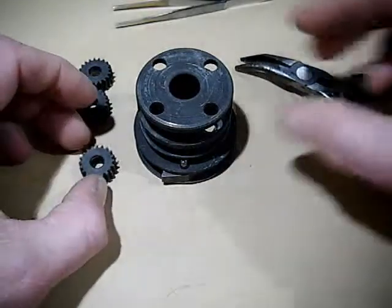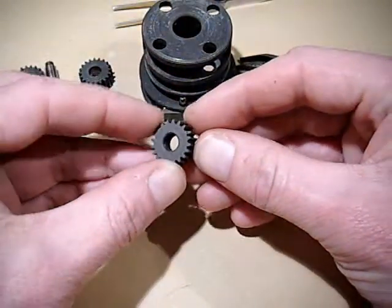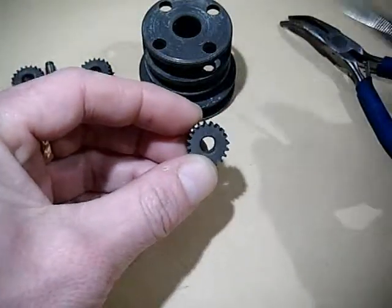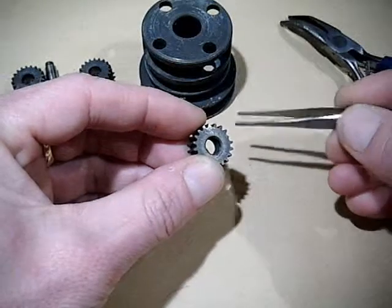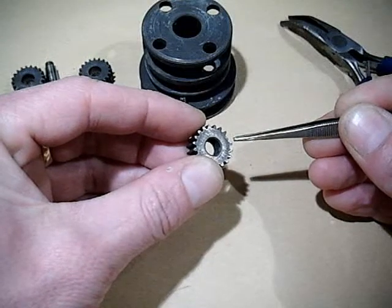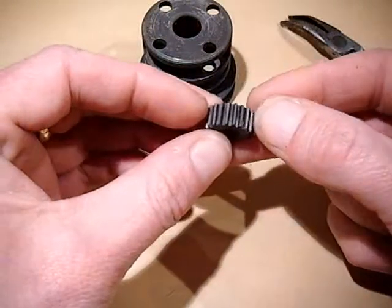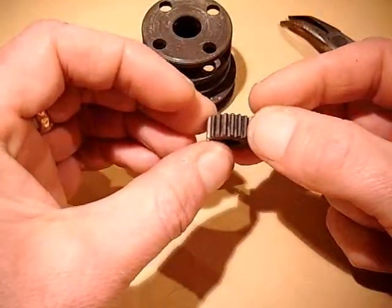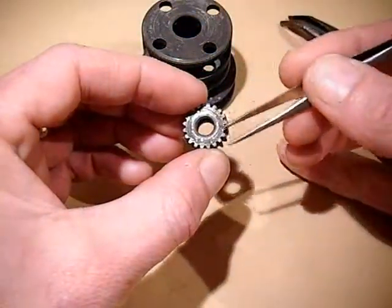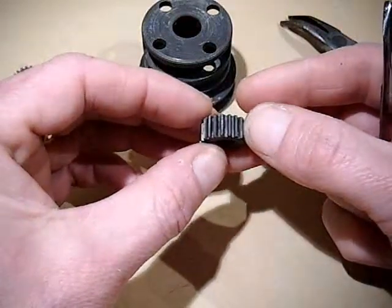And that's all there is to it. Now inspect them. First signs of wear - very often what you'll find is you've got a chipped tooth. In this particular one, there is a corner of a tooth just there that has been chipped. So that will need to be replaced. It's fairly easy to see wear on these because they're a fairly dark matted grey colour and the wear shows through as very shiny steel.